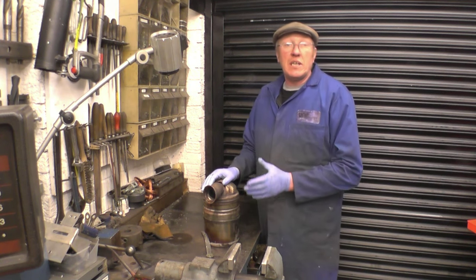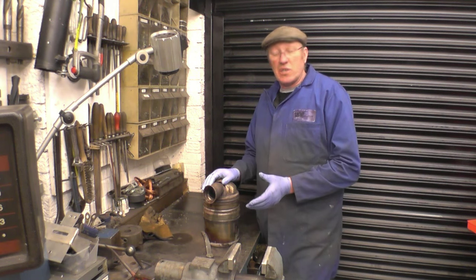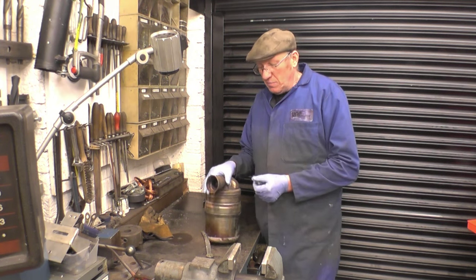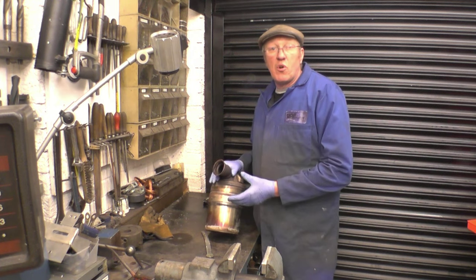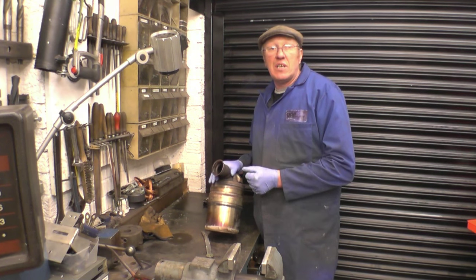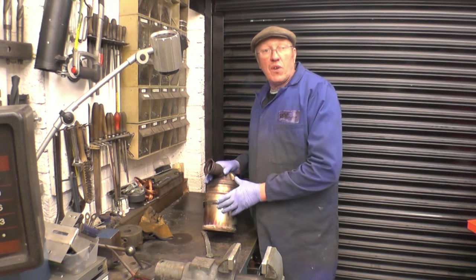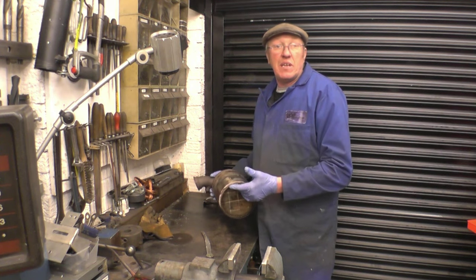If that doesn't work, you need to take it into a dealer or a garage. What they do is plug it into a diagnostic machine and do what's called a force regeneration. Basically, that gets the engine temperature right up really hot with the vehicle standing still, and injects a really rich mixture to burn off the carbon from inside the DPF filter.